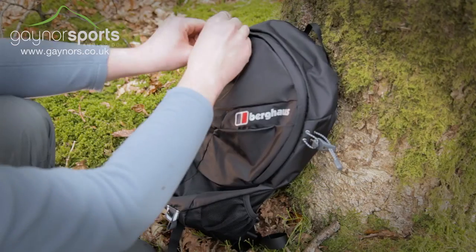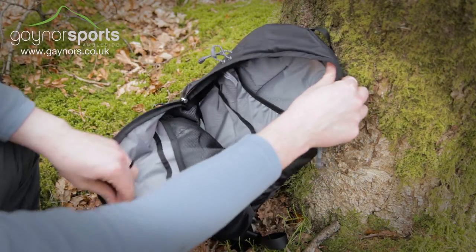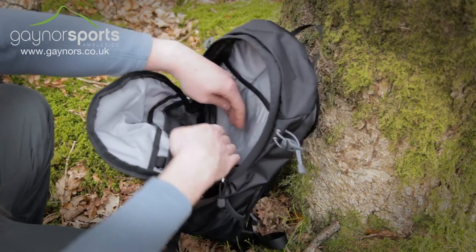Inside the bag there are plenty of options including a laptop sleeve, a hydration bladder pocket and several other pockets and sleeves to help with organisation.